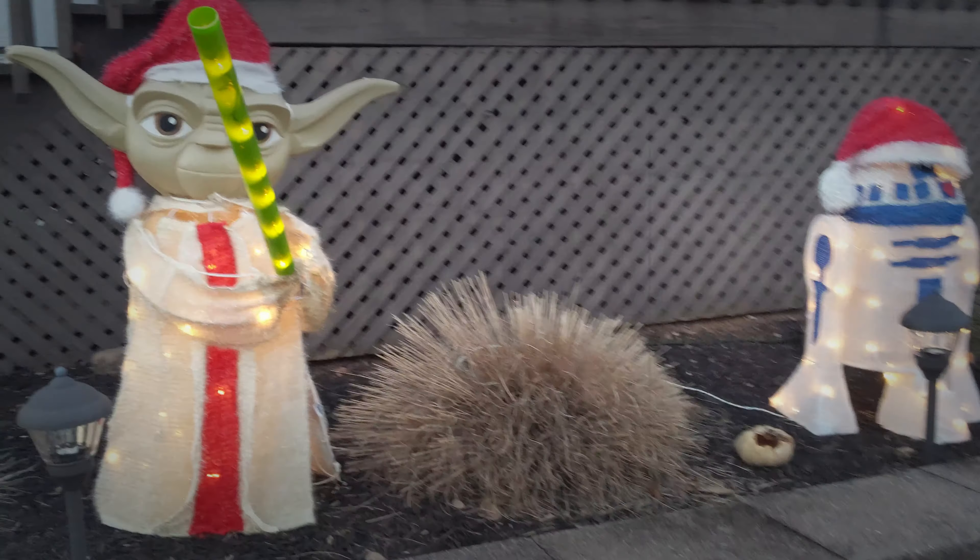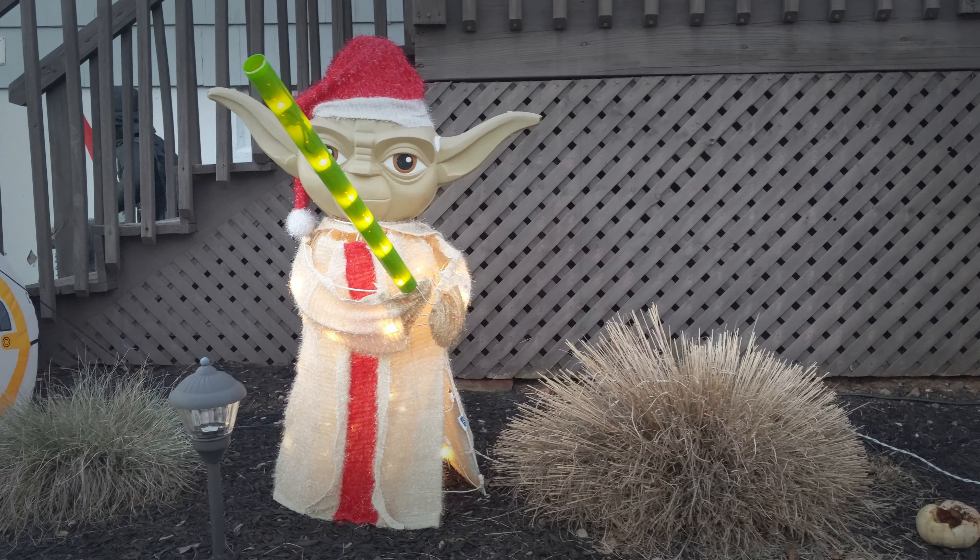Hey guys, it's Joss, I'm Poems, and today we'll be looking at some cool Star Wars and Super Hero Inflatables.